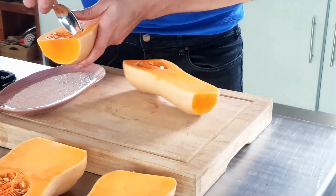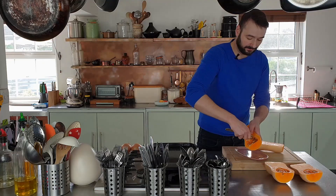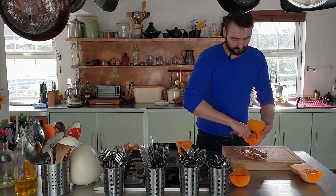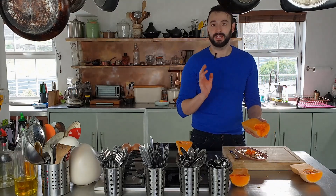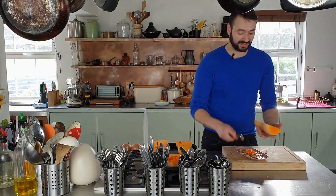Just scoop out the seeds — it's easiest to do this with a spoon. You can of course keep these seeds, roast them, and they're great to sprinkle on top of the soup when it's ready.